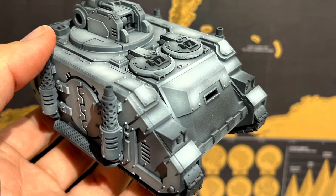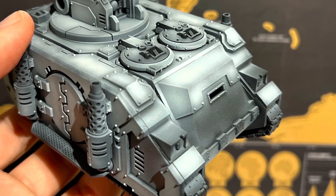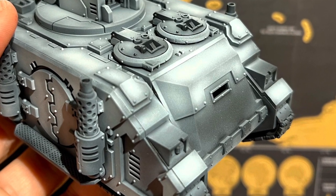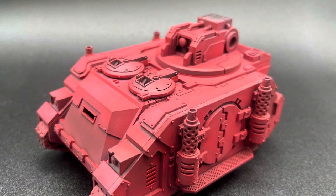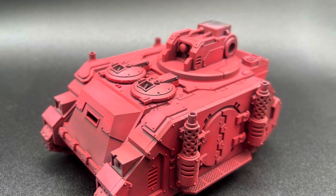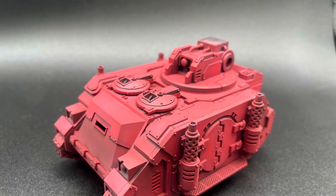So firstly, it's undercoated Chaos Black. After that, leave it to dry, then you're going to airbrush white primer into the centre of almost every single panel, leaving a bit of a shadow around the outside. With the pre-shading complete, you then airbrush Mephiston Red over the tank in a few layers, which does look a bit pink at this stage, but then the next stage will take that down.